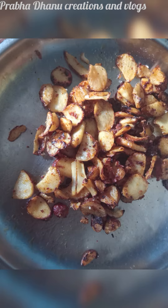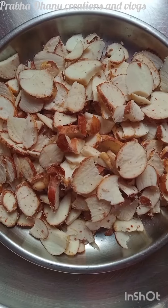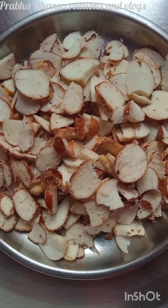We will put the chips in the jackfruit seeds. We will cut the ingredients in a bottle and cut the pieces in half, and add 1 spoon to it.